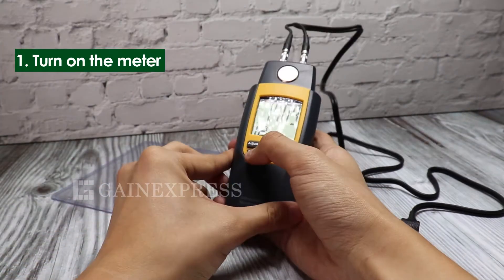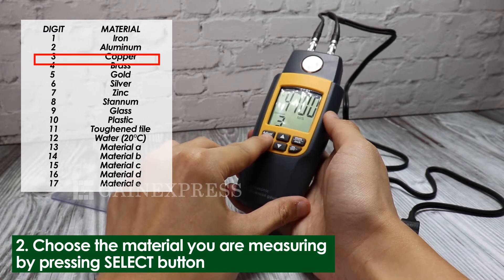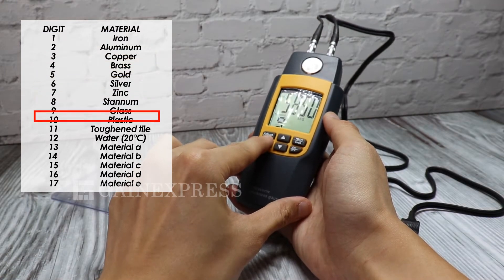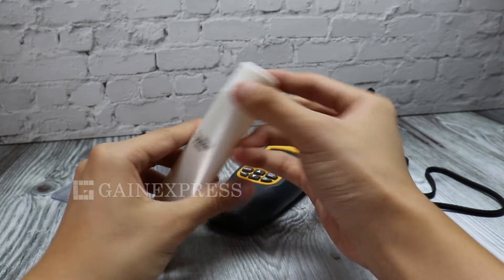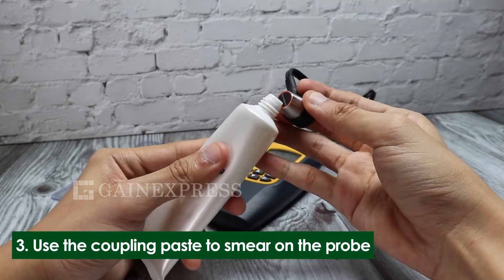Turn on the meter, press the select button, and choose the material you are measuring. Please check the material table in the manual provided in the set. Smear a little coupling paste on the probe or on the surface of the material.